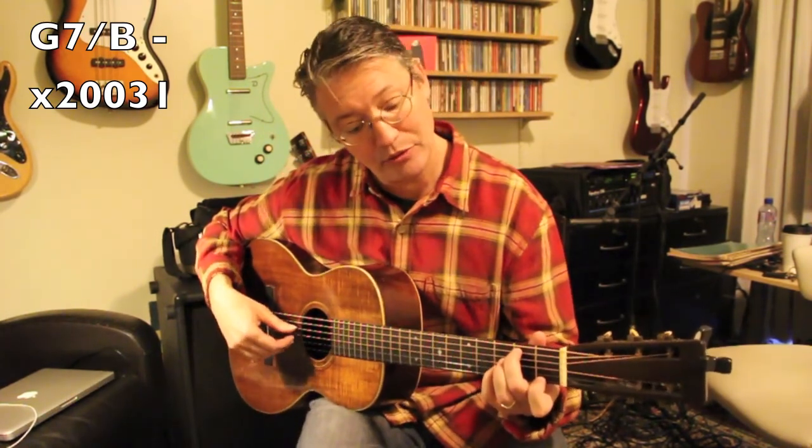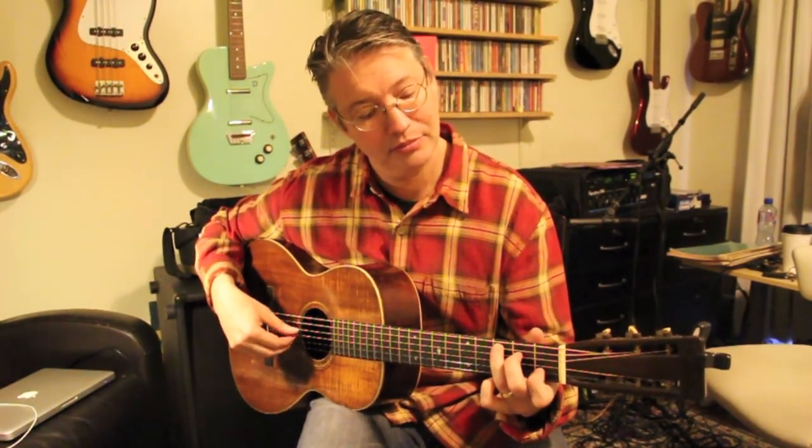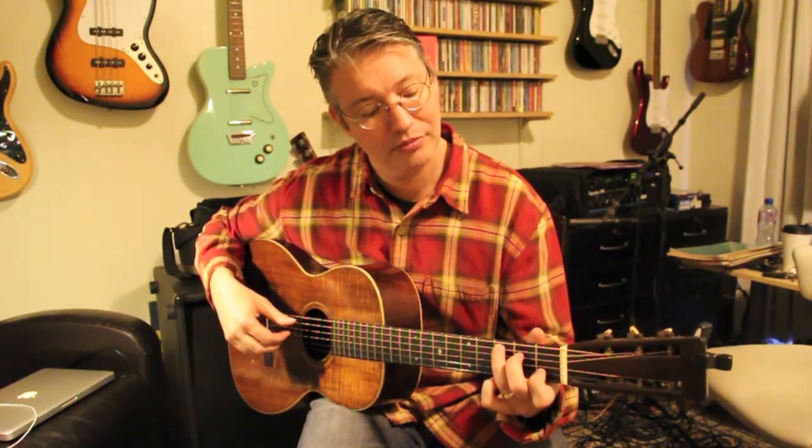The way we voice these is a standard C — nothing on the bottom string, and then 3, 2, 0, 1, 0. And then the G7 is actually G7 over B — nothing on the bottom, and it's 2, 0, 0, 3, 1. The 3rd fret on the 2nd string should be played with your pinky. So here's the 1st chord, C, and the 2nd chord, G7 over B.